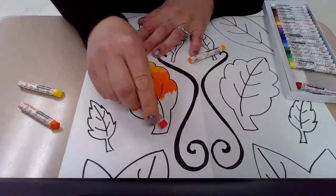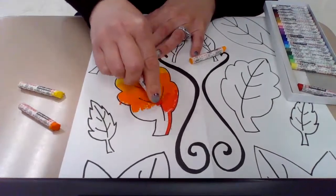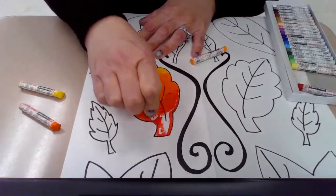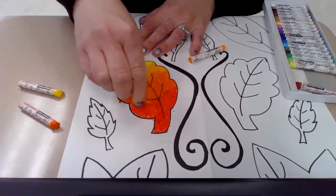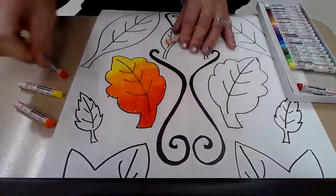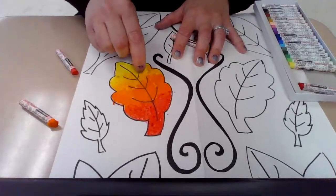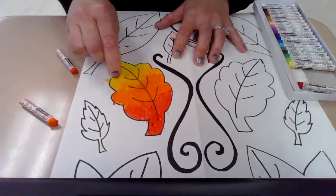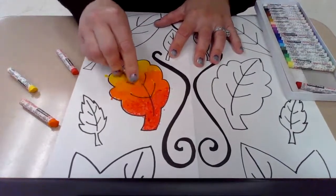Then my last color will be my red-orange. When using analogous colors, I'm being careful to use them in order so that when I blend them over top of each other, they mix really nicely. That's one way to fill in a leaf — I would do the same thing on the other side in the same exact order. You can always go back in with your lighter color and blend them even more, going over top of the adjacent color, and that's blending really beautifully.